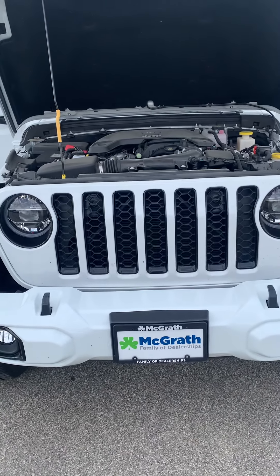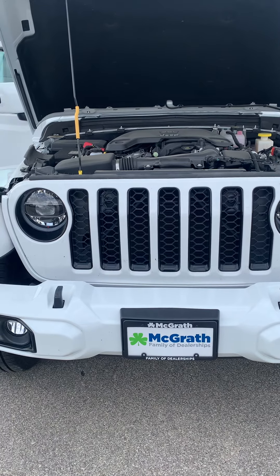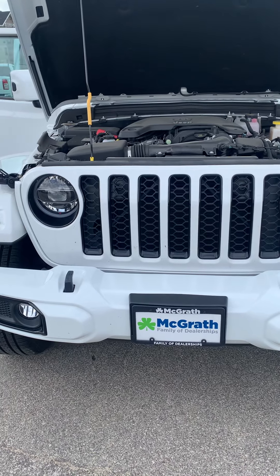Hi Don, hey Skip here with McGrath. So I wanted to show you this. This is the white Gladiator that we have on hand. This is the 2021 Jeep Gladiator.